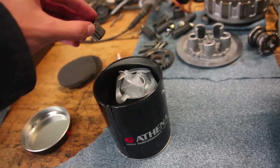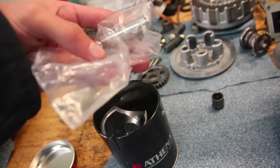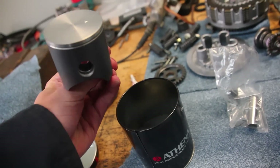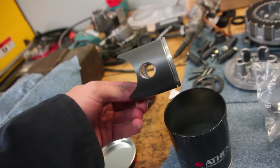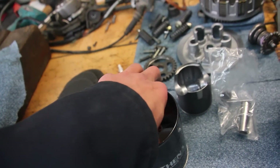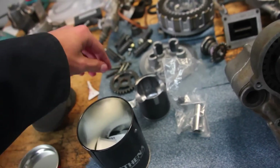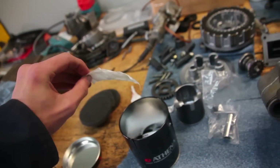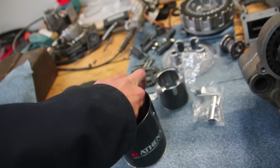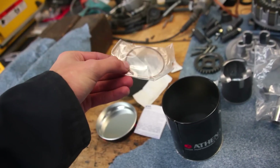New wrist pin bearing, new wrist pin — or piston pin, whatever you call it — circlips in there, and the piston itself. It's coated, flat top. There's a nice little sticker. And the single compression ring. So yeah, a nice easy install with just one ring.